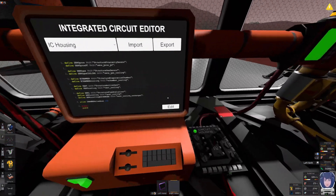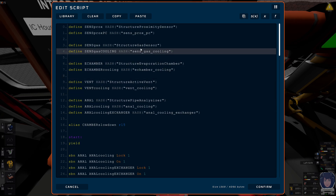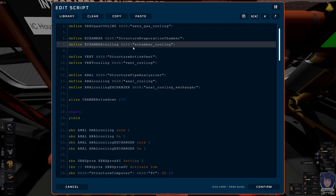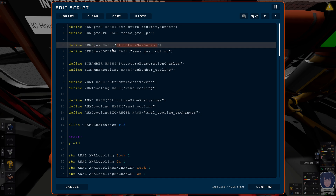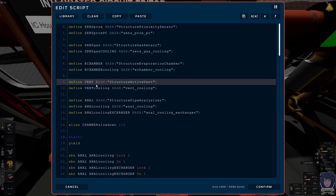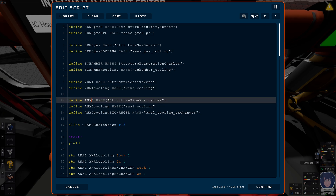Maybe we should talk about the source code. At the beginning we're defining the devices — the fundamentals of coding, which I won't explain here. We're defining the proximity sensor for the PC — that's irrelevant now, but I wanted the PC to turn on when I'm close. The gas sensor is irrelevant. Then we have the evaporation chamber, the vent that prevents over-pressurization of the waste pipe, and two pipe analyzers.